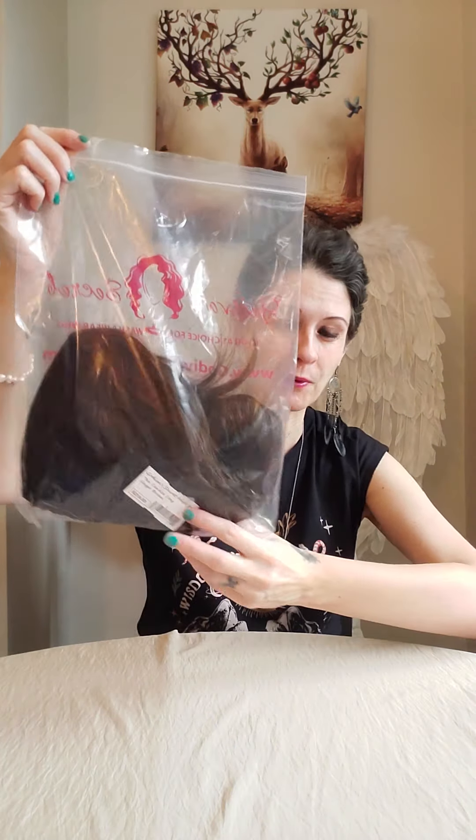I thought it'd be really cool to share the process from start to finish of how I get a wig ready to wear. This is how Thin Candies comes - I haven't even taken it out of the package yet, the label's still on. I'm going to make this one into my new work wig, because the one with the thin little bang I want to start wearing out and about.